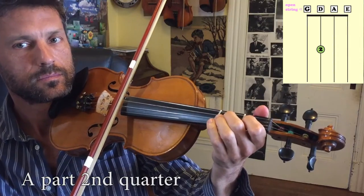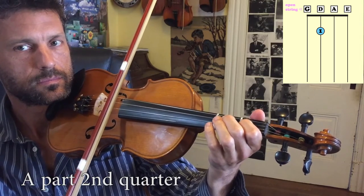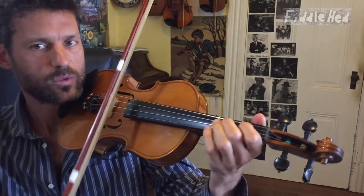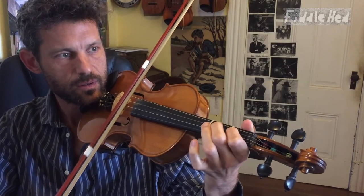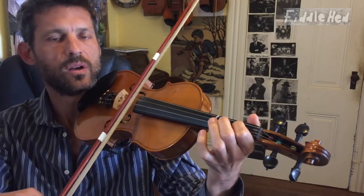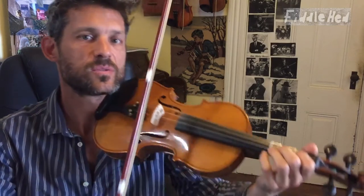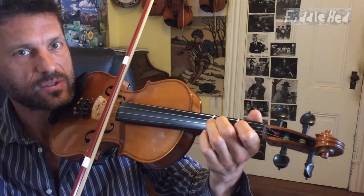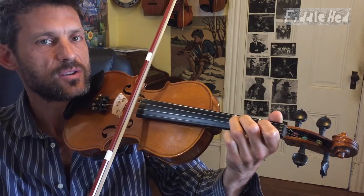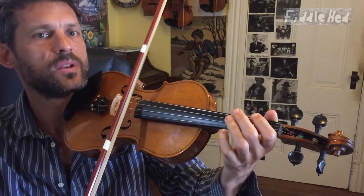Now let's do the second quarter: D2, 2, 2, 2, 3, 3. And here's the fourth quarter: 2, 2, 1, 1, open, open.